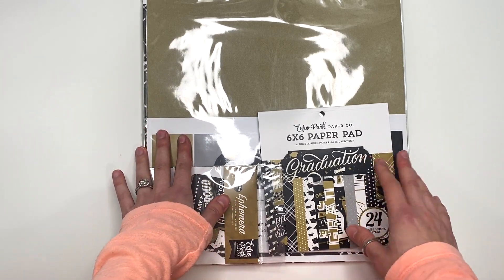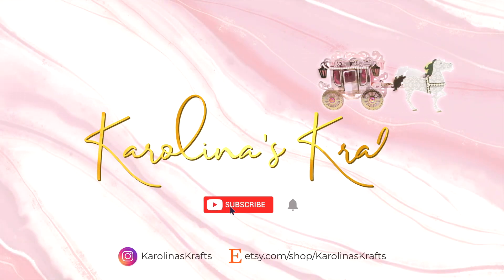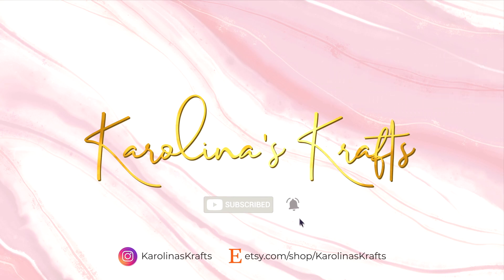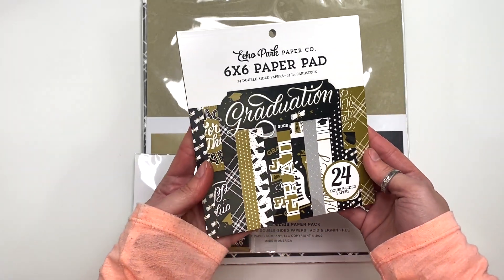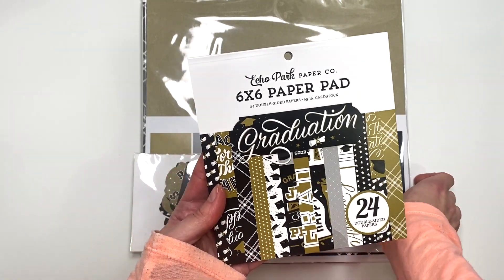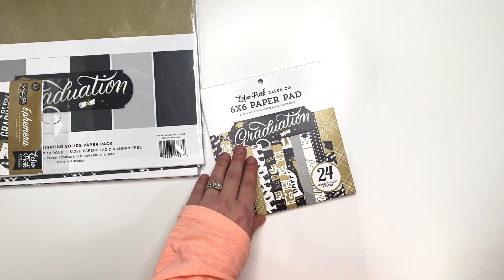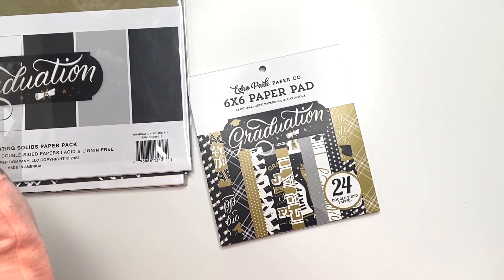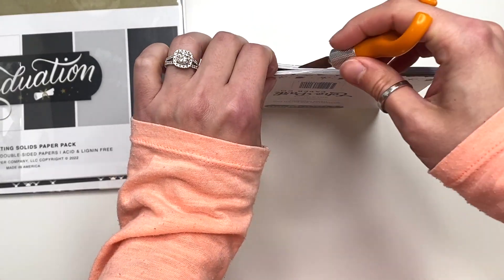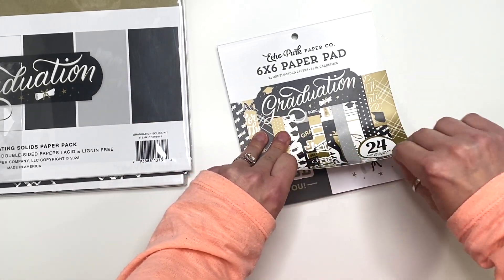So let's get started and I'll show you guys what I picked up. One of the new collections is called Graduation — it's by Echo Park. So of course I had to get my hands on this. Not like I do a lot of graduation crafting, but I was excited for it. It looks really cute. So let's open up this 6x6 paper pad and do a little flip-through.